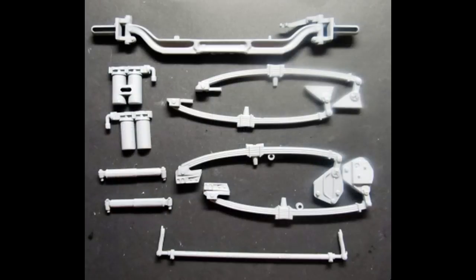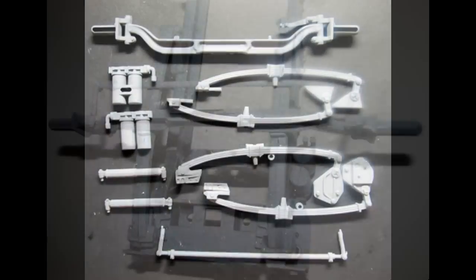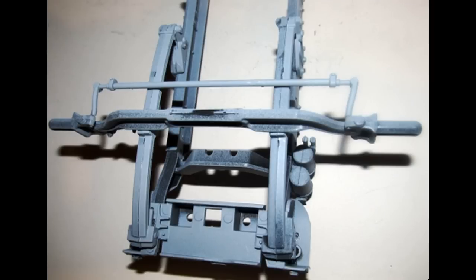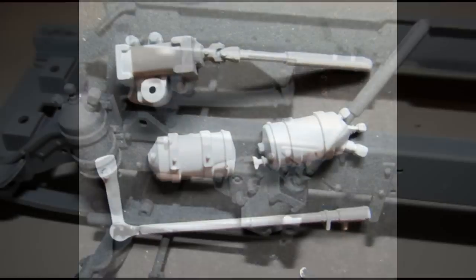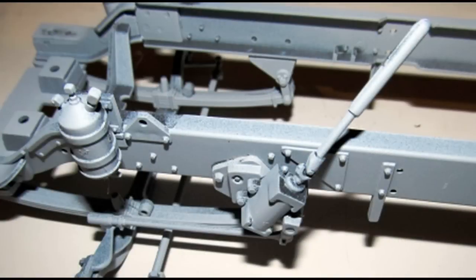Assemble the front leaf springs and install those. Add the front axle and the tie rod to the leaf springs. Assemble the fuel filter and install it onto the frame. Then paint the shocks black but don't install those yet. Grab these parts to assemble and install the power steering reservoir. Attach the steering box to the frame and add the linkage in place.